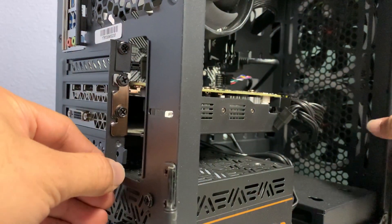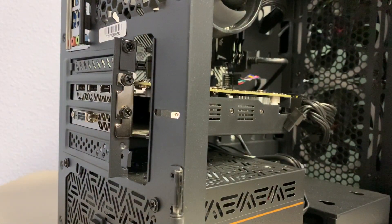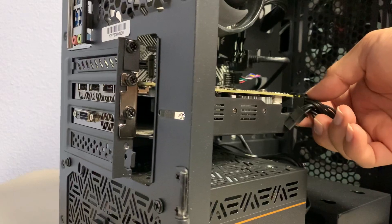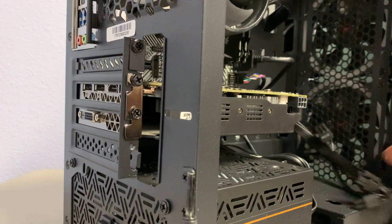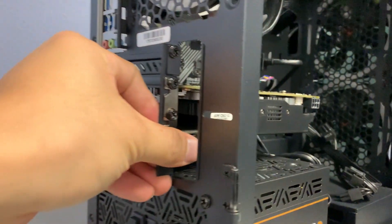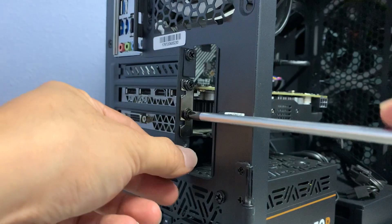Two screws are holding your video card in place. One thing you want to do first is disconnect the power — there's going to be a latch on the top, press it and just wiggle it out of place. Next, remove these two screws that are holding it into your case.